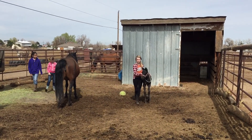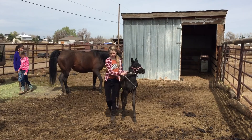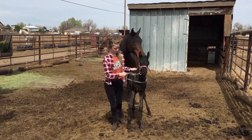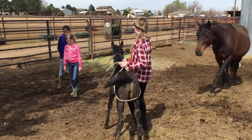And then you walk like a horse, which means you walk a little faster than a human. Good. And if she doesn't go, you give her a little tug. Good. And then when she's doing good, you can release the pressure.